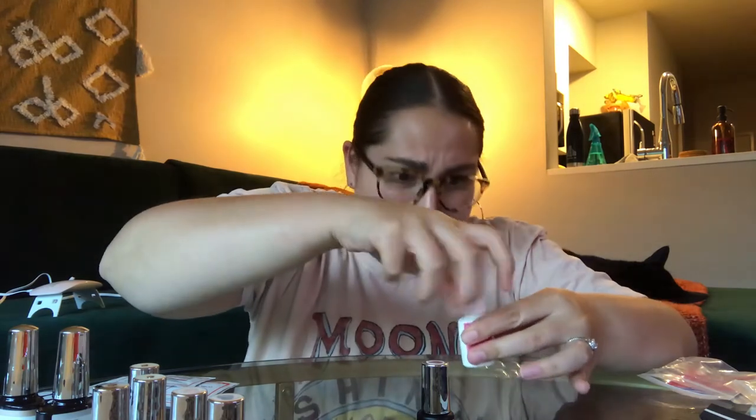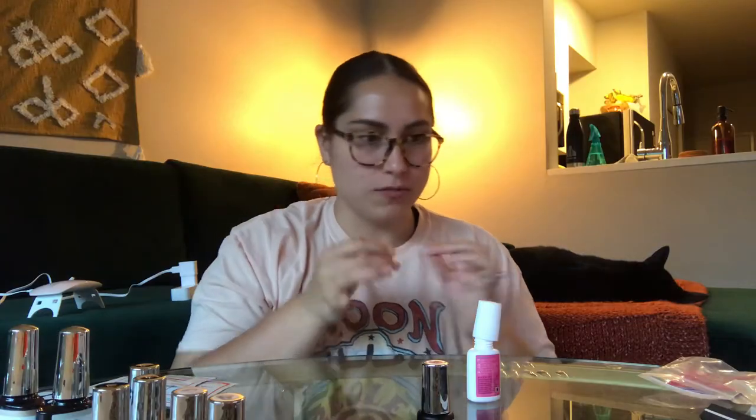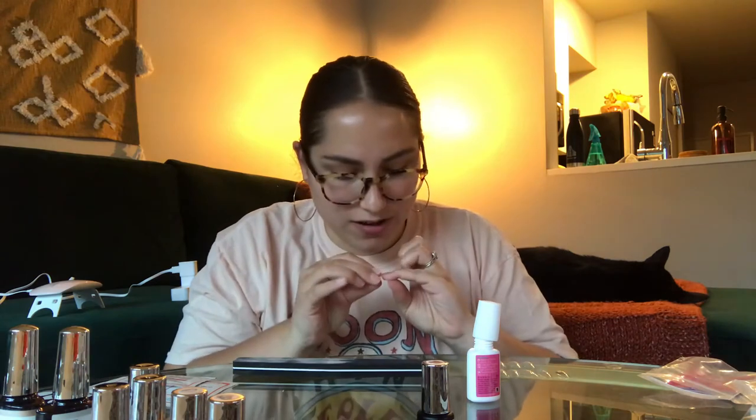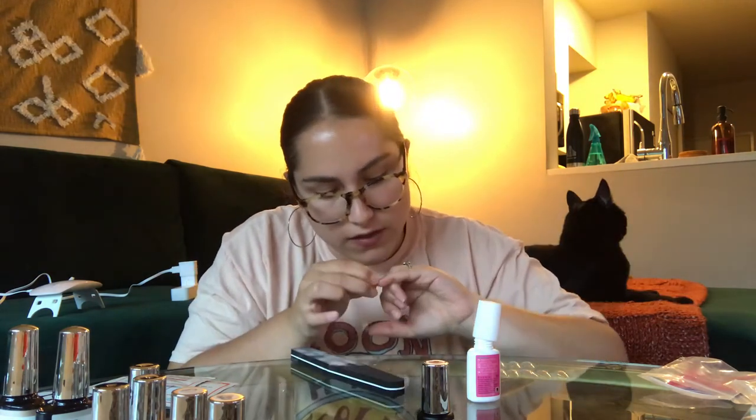I'm so scared — I'm going to freaking glue it on. This glue has a little brush. Oh shoot, this one's too big, I need to file it. Oh my God, okay, we're getting somewhere. I think that's better.